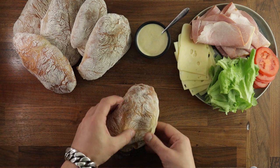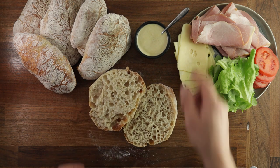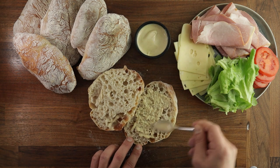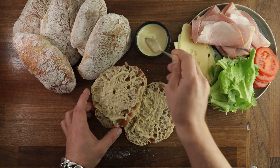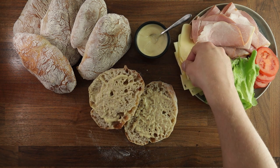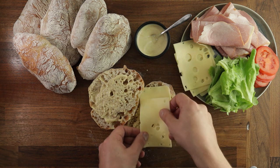Hey, welcome back! Another Wednesday, another bread. Today I'll show you how to make ciabatta. Now if you watched my previous video on how to make focaccia, this will be very similar to that. The recipe is basically identical, the only difference is the method. But for those who have never made anything like this before, it's not very difficult — all you need is a bit of patience and you'll be able to master it.